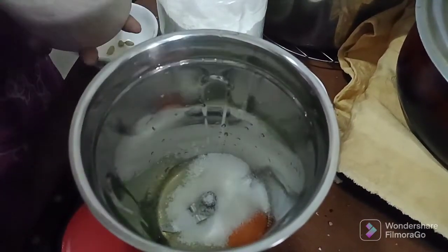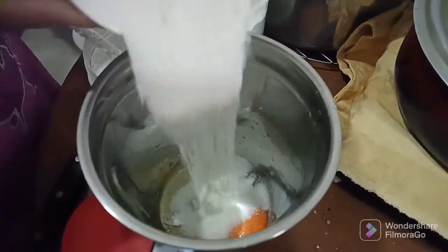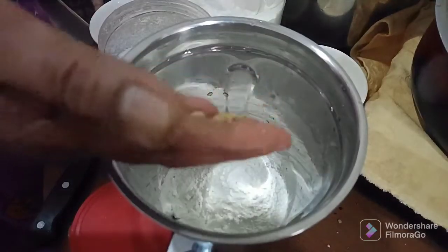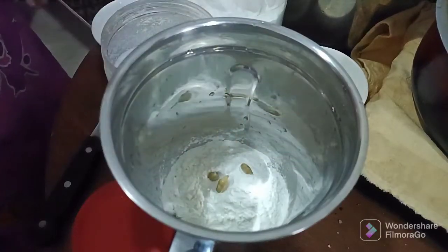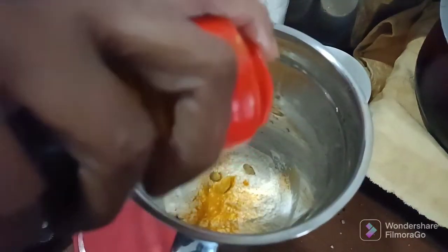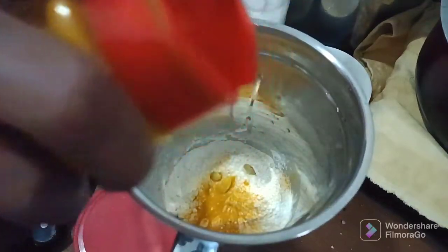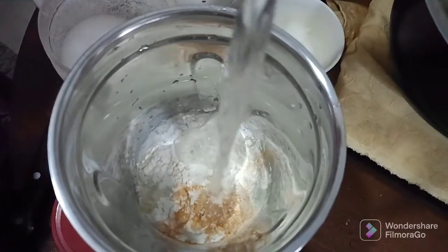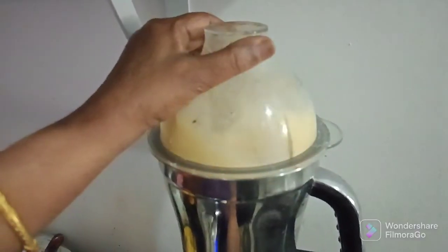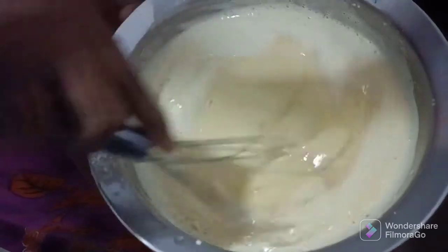We will mix it in a mix. You can have half a tablespoon of your meal, or try 1 tablespoon. I will make it with a small tablespoon of your meal, and we will have to mix the same in 3 minutes.